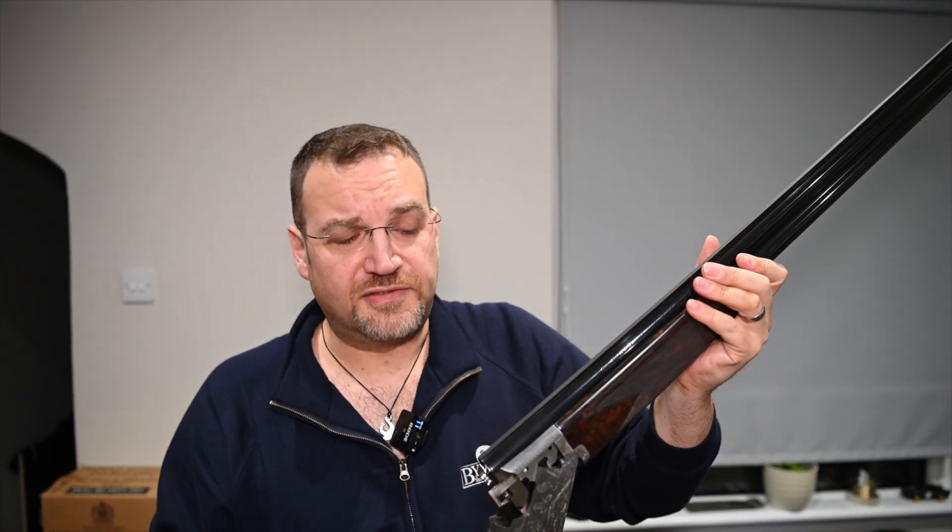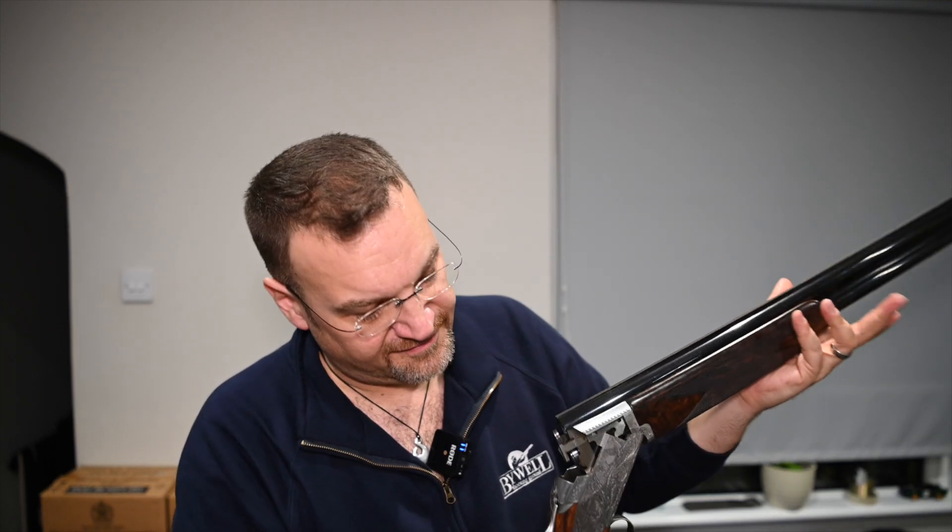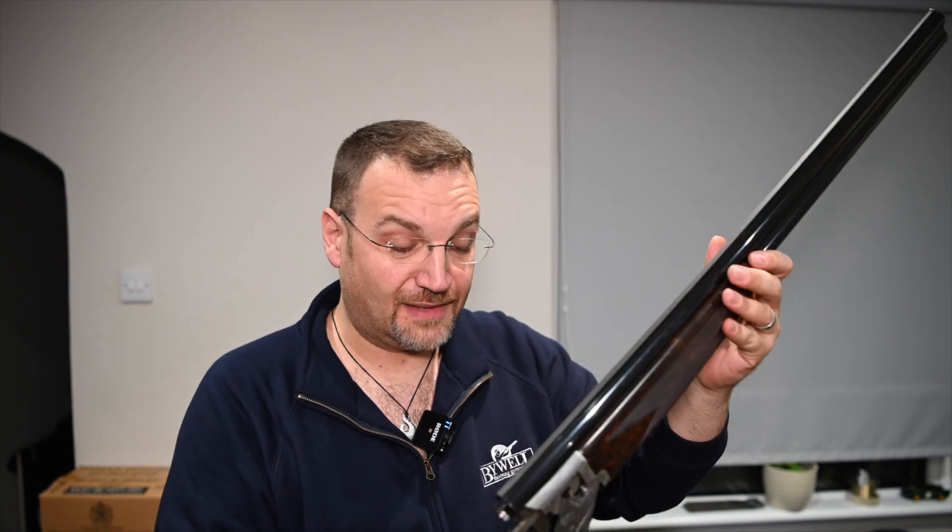At around £10,500 or thereabouts for a new one, they're not cheap — and this is obviously the basic grade, you will pay more for a nicer one. But I think it's really nice and I wouldn't hesitate to recommend one of these as a game gun. I was genuinely very very pleasantly surprised by it.